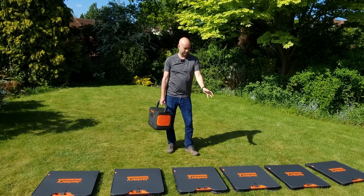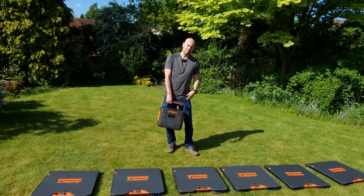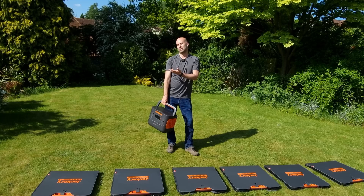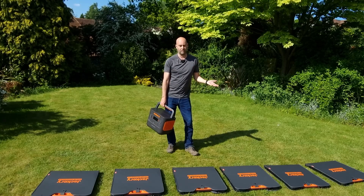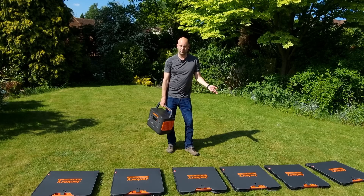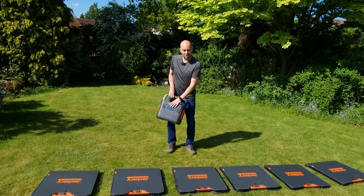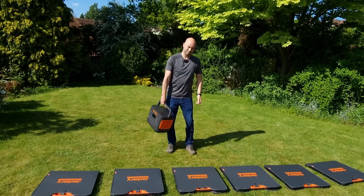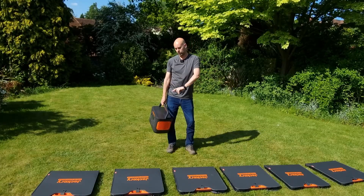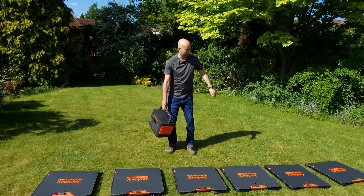I got these solar panels when I first received the Jackery power pack, but I haven't had a chance to use them. The sun hasn't been shining in the UK, and that's a real downside of the UK weather. But today I think we've got a good chance of getting it charged up. It's been charged down to about 1–2%, so there's nothing in it at all.